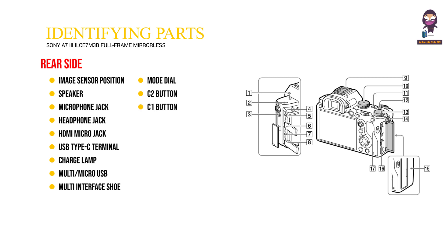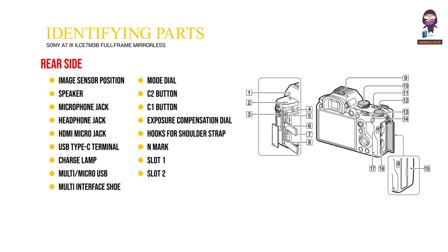10. Mode dial. 11. C2 button. 12. C1 button. 13. Exposure compensation dial. 14. Hooks for shoulder strap. 15. End mark. 16. Slot 1. 17. Slot 2.